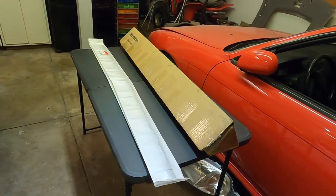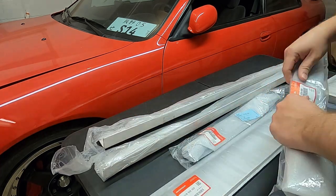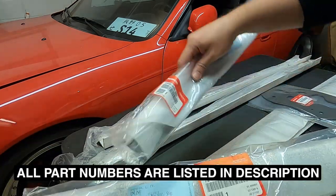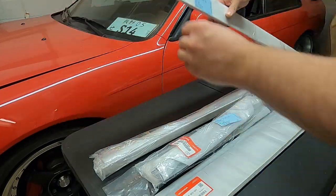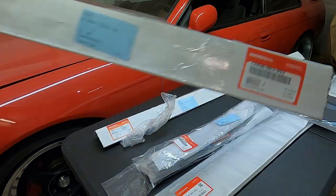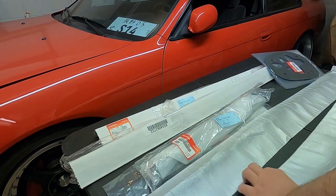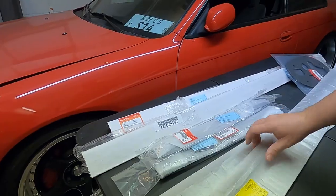I want to bring it back to factory fresh, so we're going to need some OEM parts — and that's exactly what I got here. We have the garnishes, the pieces that go against the doors — here's the part number. These are left and right side. Then we have the belt moldings — here's the part number for each side — and then the two roof moldings, right and left.